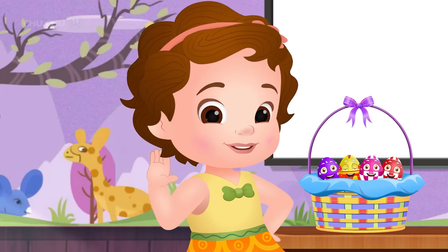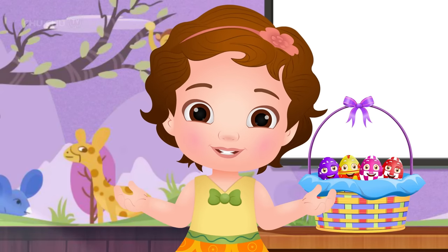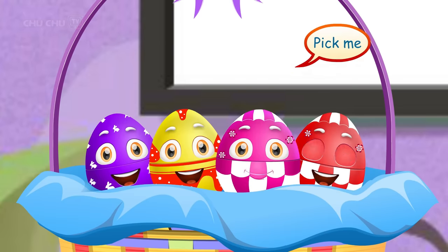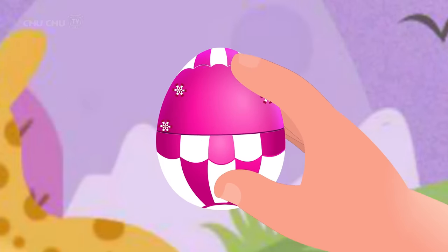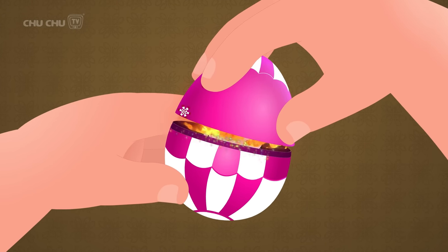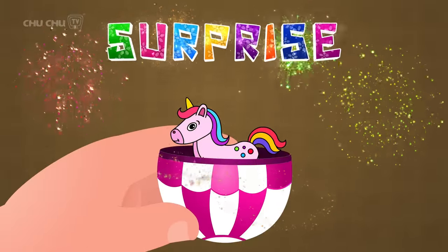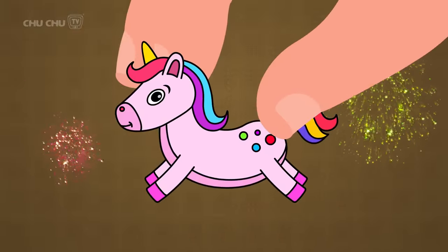Hi, friends. Today, we are going to draw something special. Come on, let's start. Pick me. Thank you. Let's open this egg. Open... open... open... surprise! It's a unicorn! Yay!